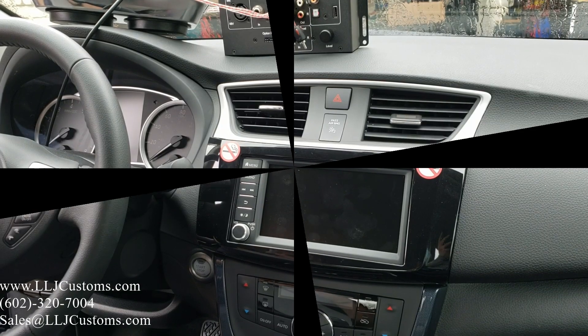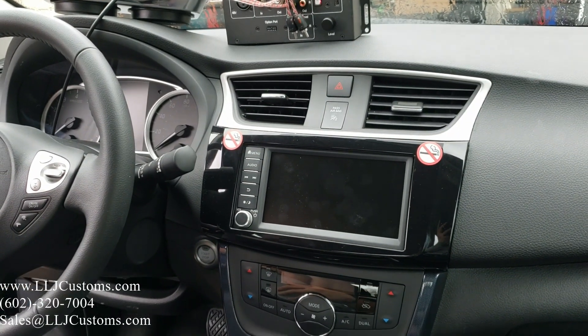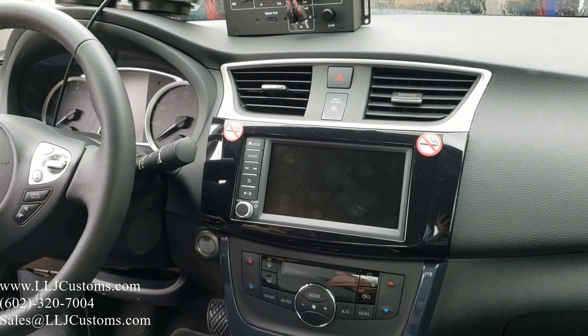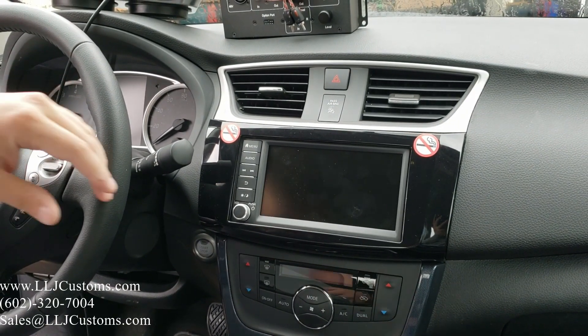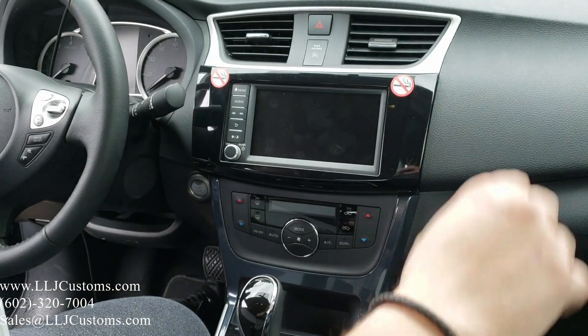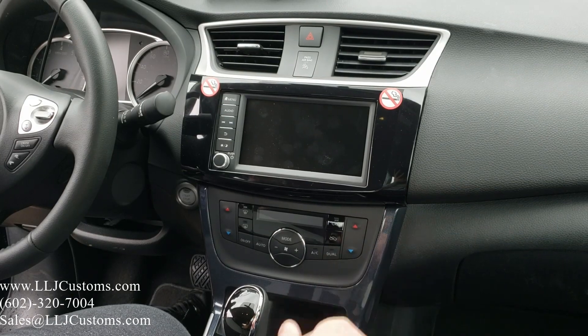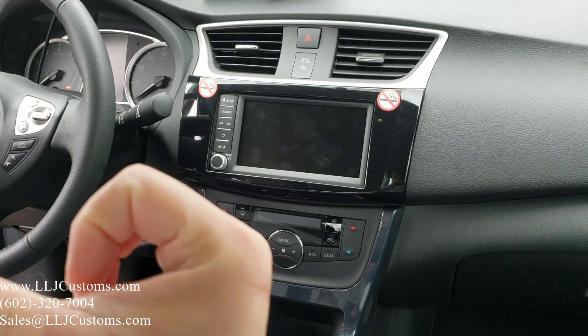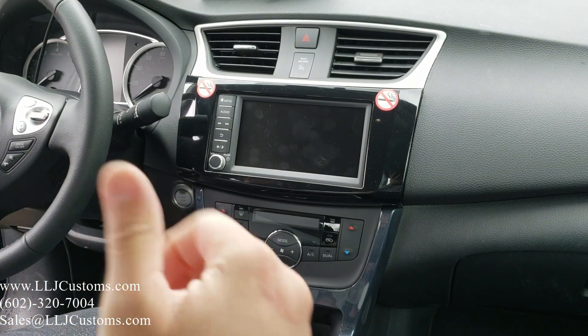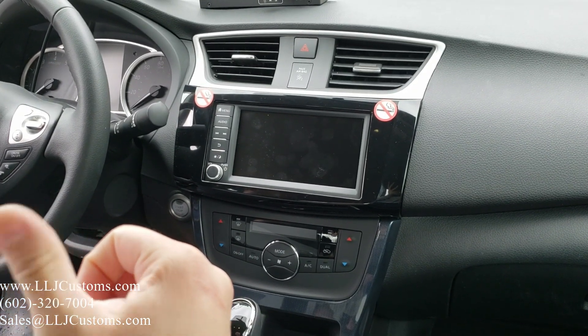Welcome back, it's Luis with LJ Customs. Today we are in a 2019 Nissan Sentra base model, four-door. This vehicle has three-quarter soft dome tweeters in the A-pillars, six-by-nine mids on the bottom that are internally crossed over, a pair of components in the back, six-by-nine speakers in the dash, and the rear doors also have six-by-nine coaxials.